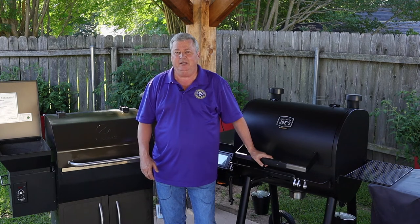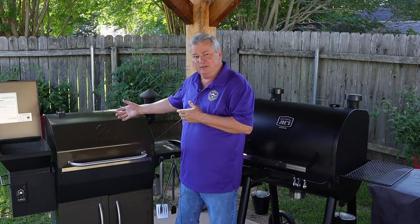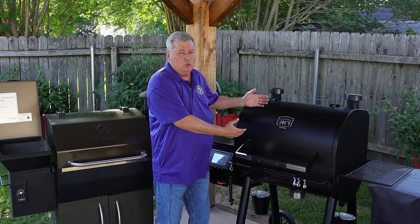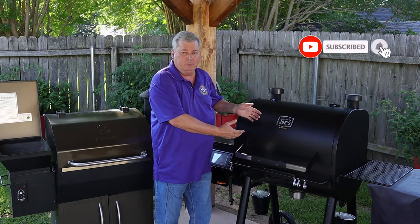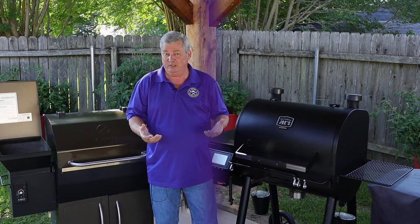Hi y'all, Don here with Southern Backyard Cooking. Today's video, I'm going to compare my Z-Grills Model D 1000 — I've had this about a year and a half now — to my new Oklahoma Joe's Ryder DLX 1200 Generation 2 smoker. I'm going to give an honest review of these two and let you decide which one is the best.